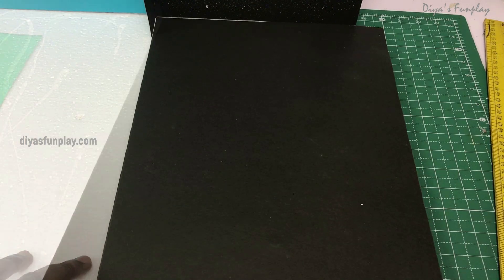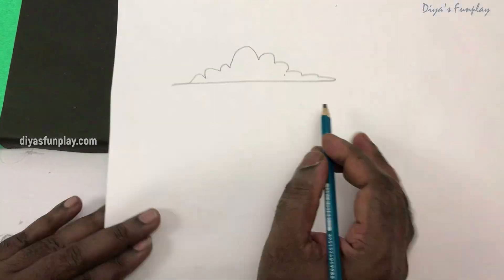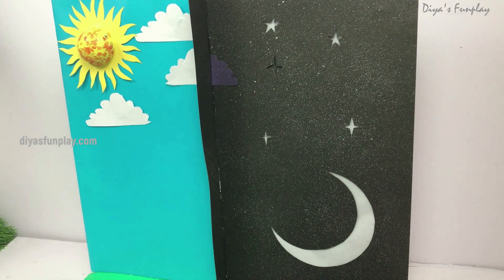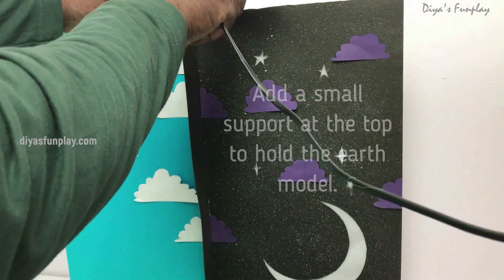Now glue a black paper for the night land surface and a green paper for the day land surface. Then draw, cut, and paste white clouds for the day sky and dark clouds for the night sky. Add a small piece of cardboard covered with black paper for hanging the earth model.